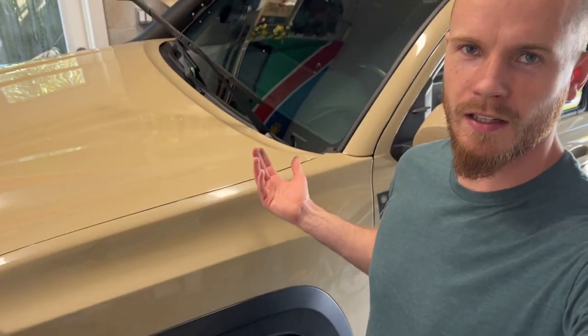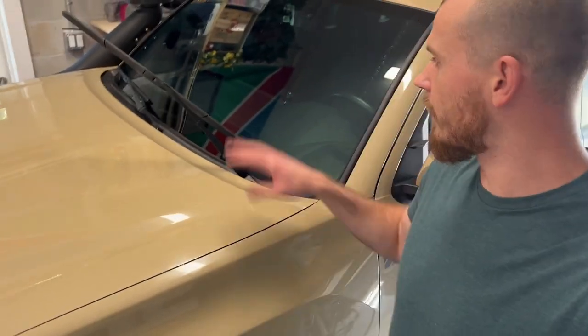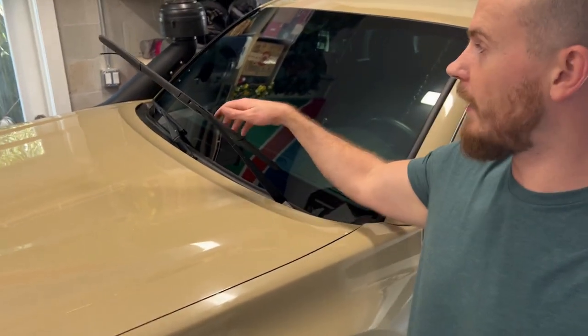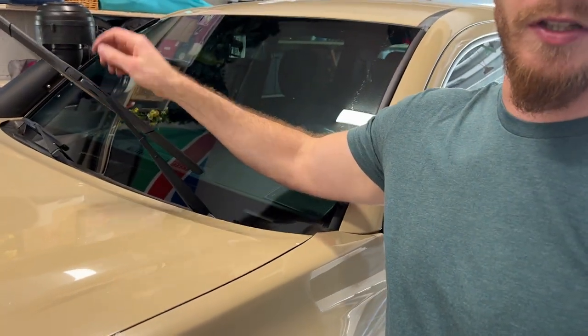Hello and welcome back to RX Garage. My name is Kai and this is my 2017 Toyota Tacoma. In today's video we're going to be having a look at my windshield wipers, how to replace the whole piece or how to replace the rubber insert from Toyota.